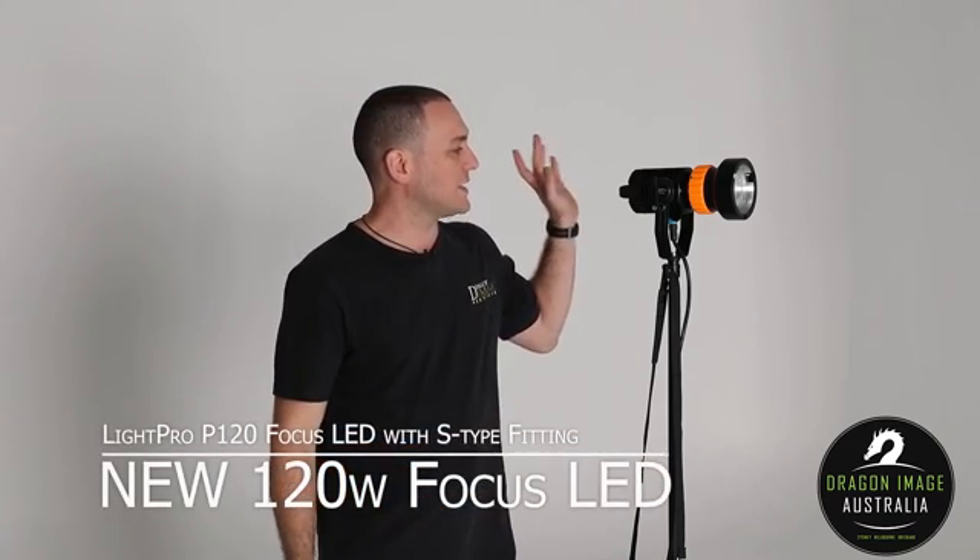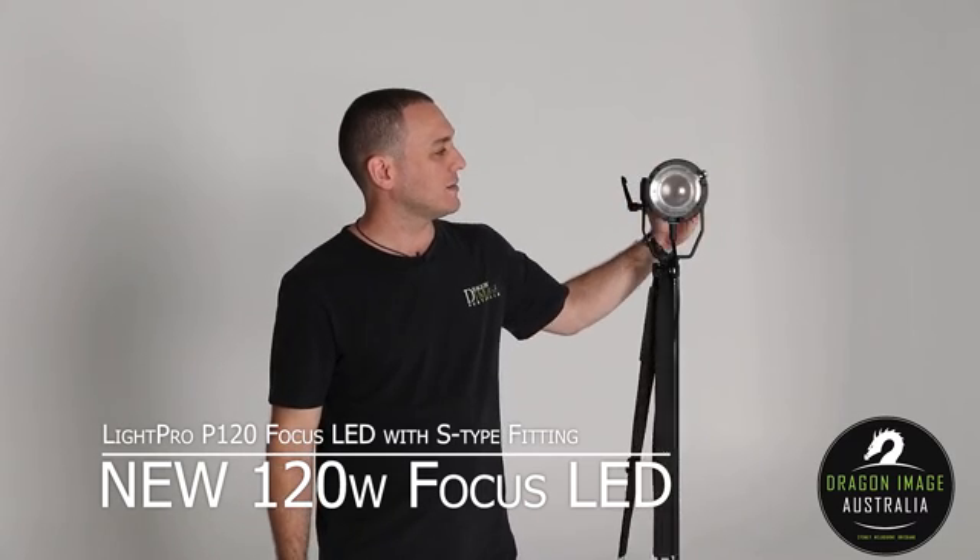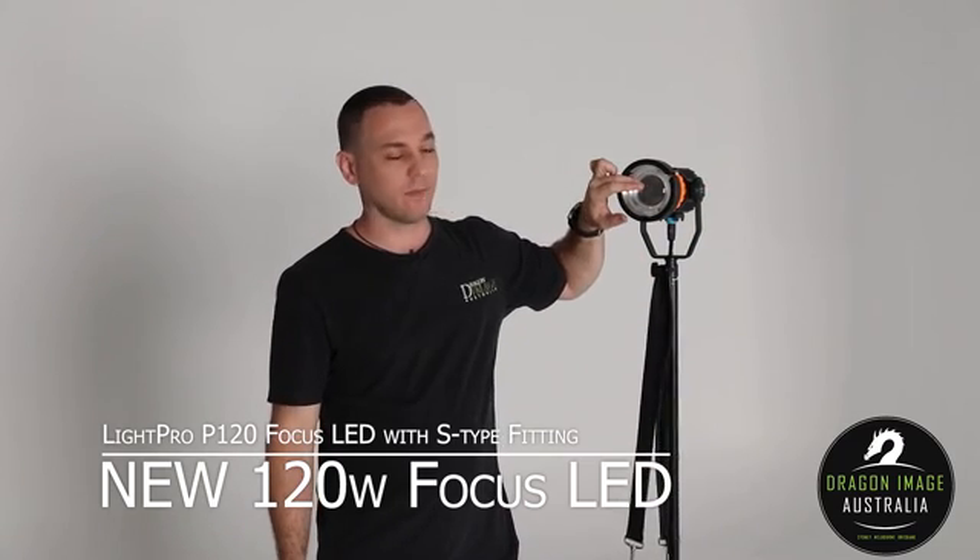Hi everyone, welcome to Dragon Image. Today I'm going to introduce you to the new P120 from LightPro. This is a focusable LED designed with a spherical optical lens.